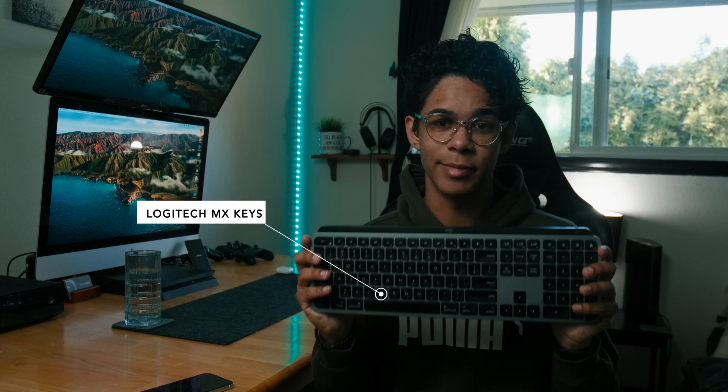Welcome back to another video. Today we're going to talk about my first impressions with the Logitech MX Master Keys Mac Edition. Let's get into it.